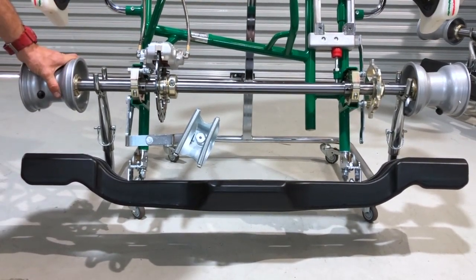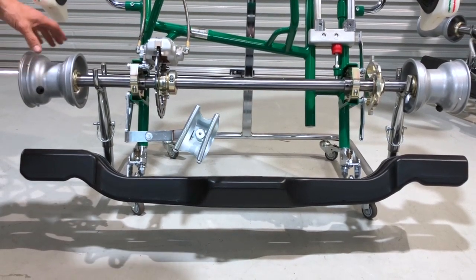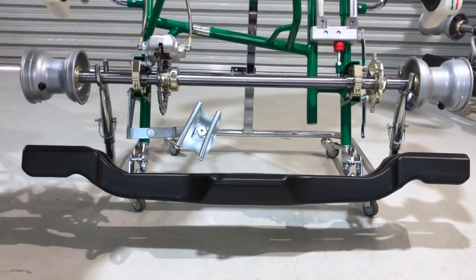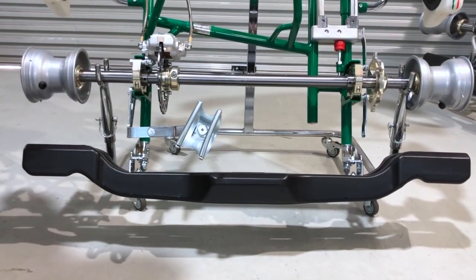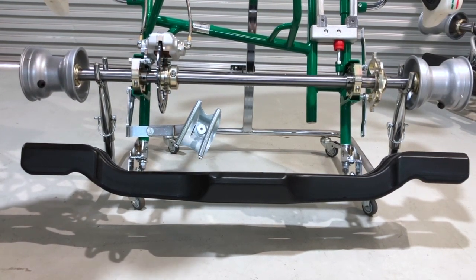We come with all aluminium running gear in the Rocky. We've got the AXP wheels, aluminium carriers, sprocket carrier, brake carrier, a small disc for the little guys, and this is the BSD brake system.